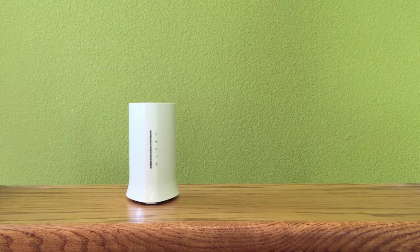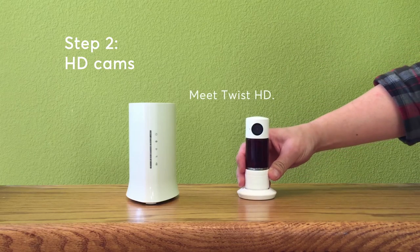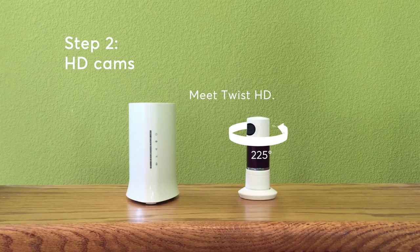Next, add high-definition cameras. Say hello to Twist. It's packed with the latest tech and can turn a full 300 degrees for an ultra-wide field of view.